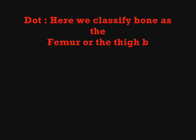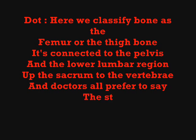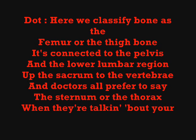We call the thigh bone the femur, it's connected to the pelvis and the lower lumbar region of the sacrum to the vertebrae, and doctors all prefer to say the sternum or the thorax when they're talking about your ribs.